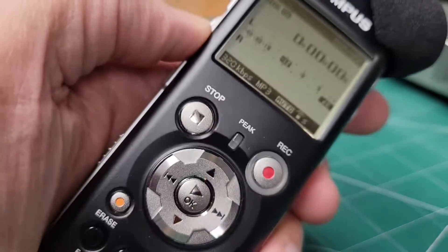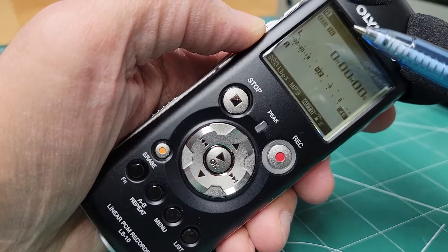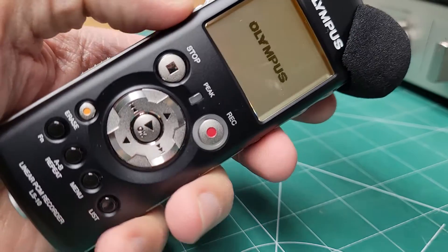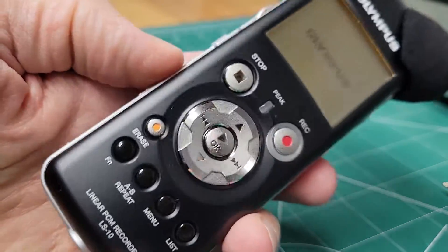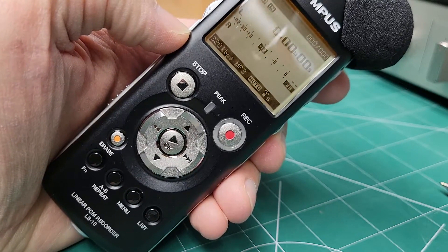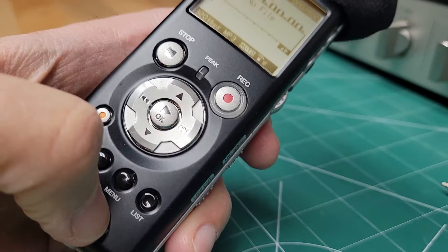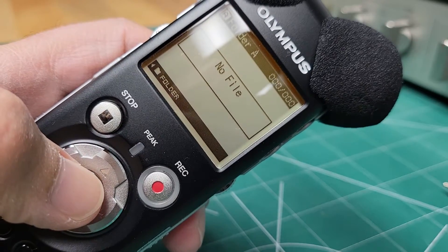I just wanted to demonstrate what it's doing. I've obviously got batteries in it and you can see the battery level is good. Let me turn it off and turn it back on — you'll see the menu system is working fine. I can go into the menu and select the folder I want to be in. I selected folder A and it says there's no file in there.